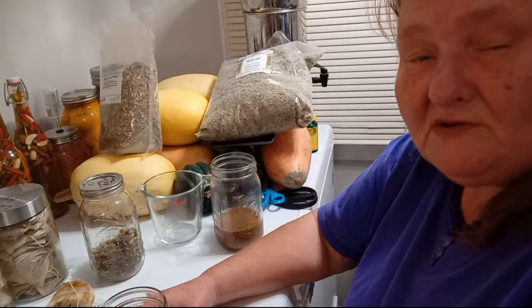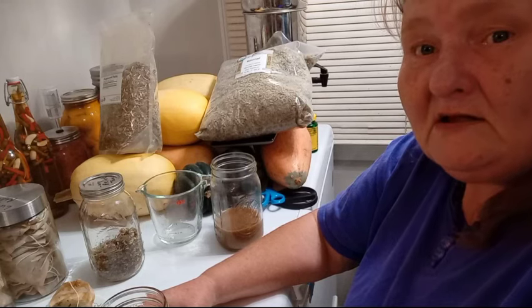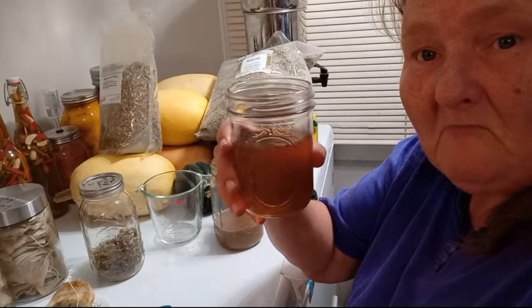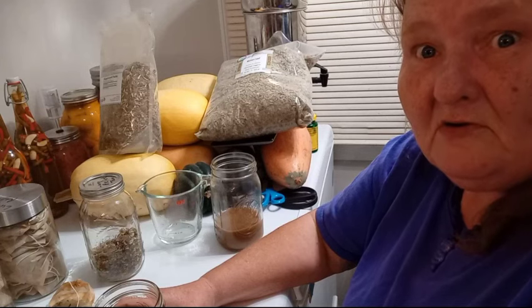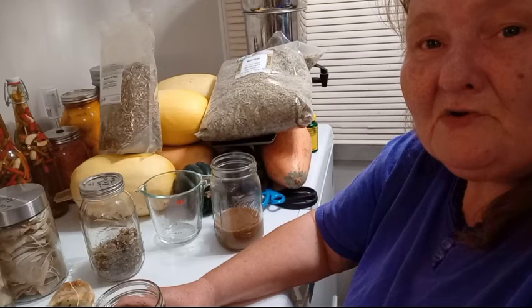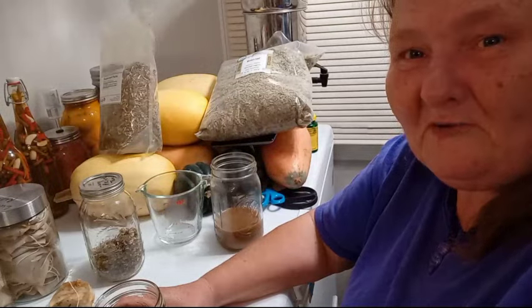Y'all stay safe and sound. This world's getting crazier day by day. Let's continue to stock up your pantries with food that will sustain and nourish you, medicinals that will heal you, protection of all kinds, and the bare necessities to survive on. I look forward to seeing y'all in my next video, and may you each be blessed. Hoot hoot, y'all take care.